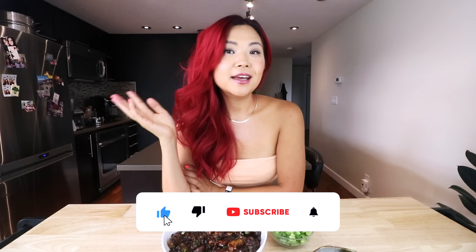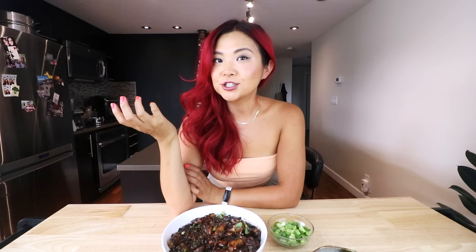Give this video a big thumbs up. If you're interested in trying out more Korean and Asian vegan recipes, check out my eBook Everyday Asian Recipes, linked down below. Don't forget to subscribe to this channel and I will see you guys in my next video. Bye!